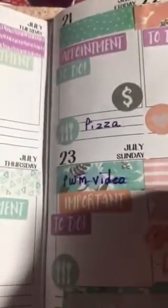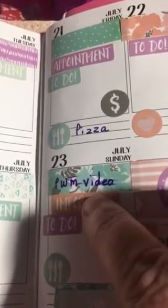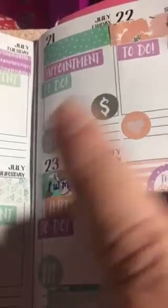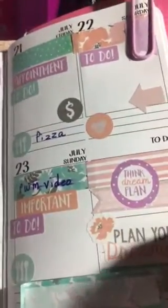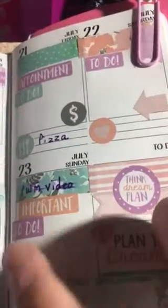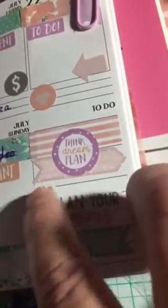I wrote in this box with a gel pen that doesn't ordinarily smear, and it did smear here. I took my finger and ran it through it to see if it would — which you wouldn't ordinarily do when you write something in your planner. So yeah, that's the important to-do utensils, plan your dreams — it's got a little flower there.